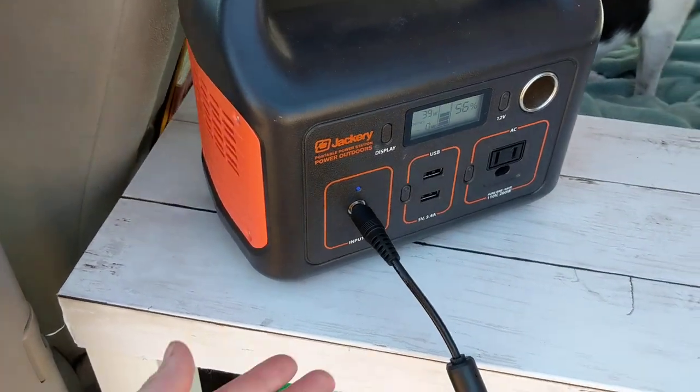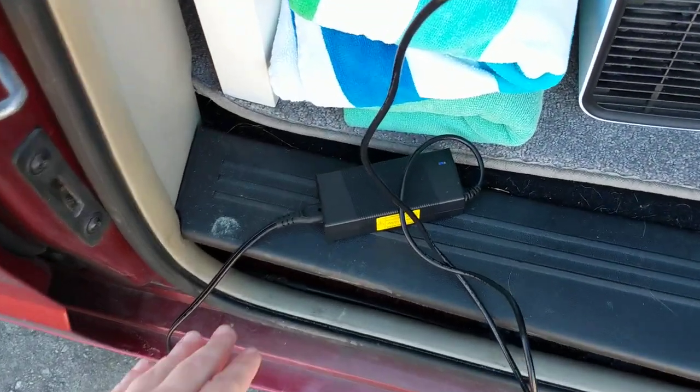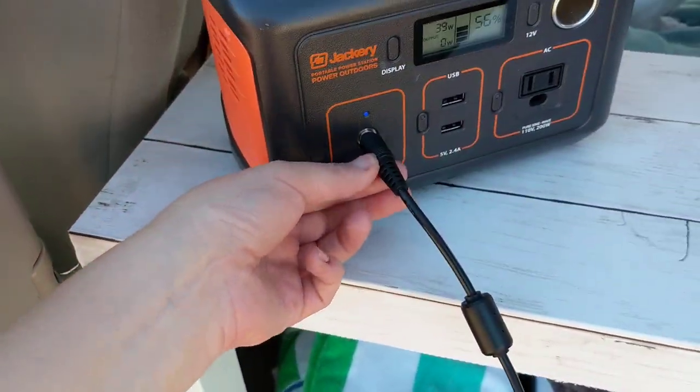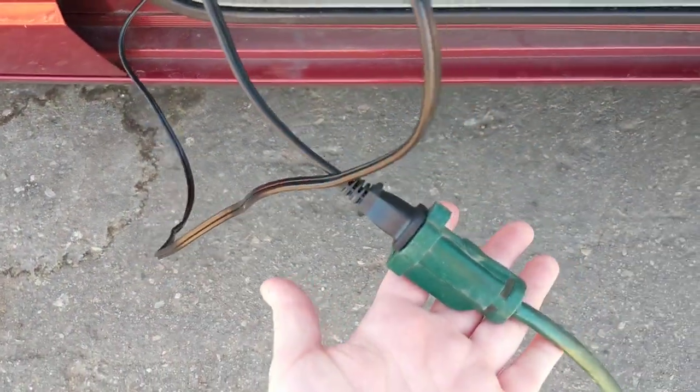Let's break it down piece by piece. This cord comes with the Jackery — it's this little charging box. You plug it right into your Jackery here, and then it plugs into the extension cord.